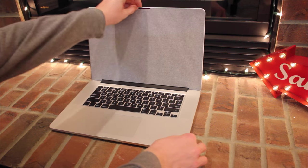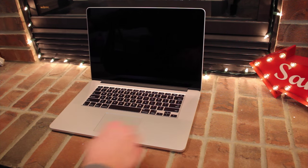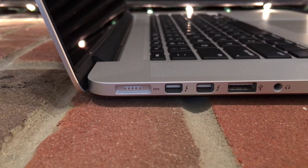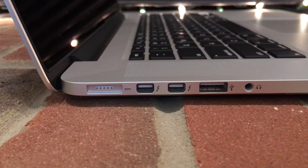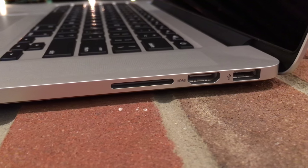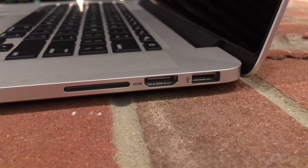From there, we'll open it up and remove the paper that keeps the keyboard from scratching the screen during shipping. For I/O, you'll find most of the ports on the left side, which includes the magnetic charging port, two Thunderbolt ports, a USB 3.0 port, a headphone jack, and on the right side you'll find an SD card slot, HDMI port, and another USB port.